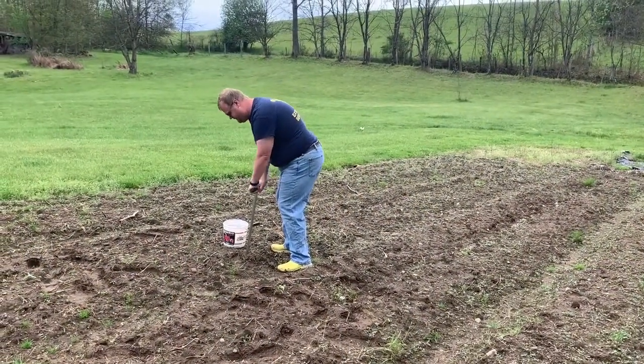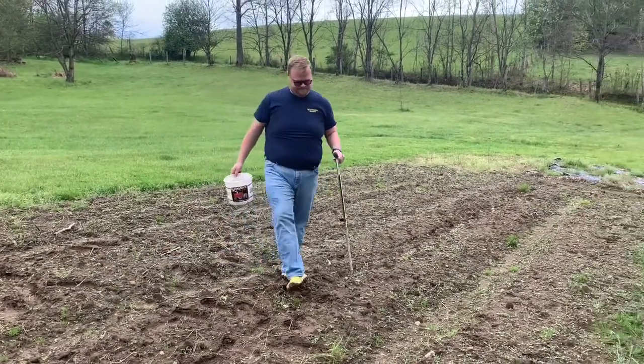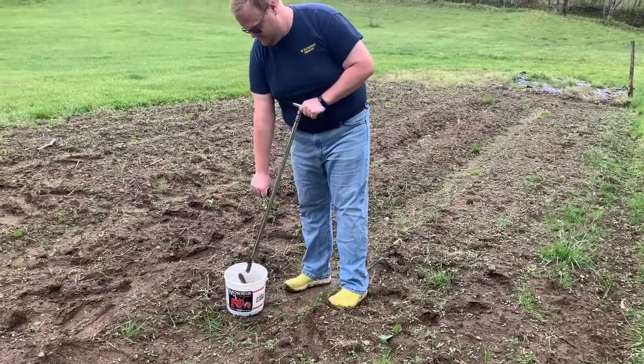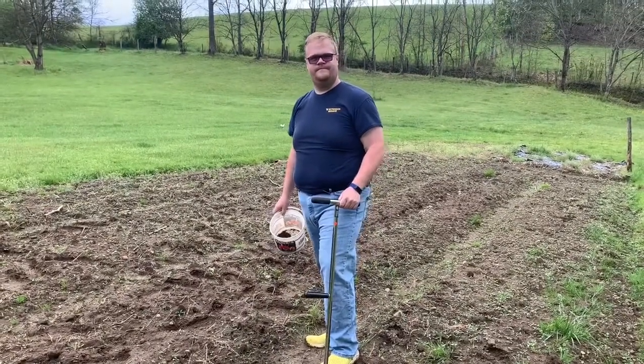When taking a soil sample in a garden, you want to insert your probe four to six inches into the ground. If you're taking it in a lawn, it's two to four inches. When taking your sample, make sure that you are going in a zigzag or making a W — that way you get an equal representation of the whole area that you're sampling.